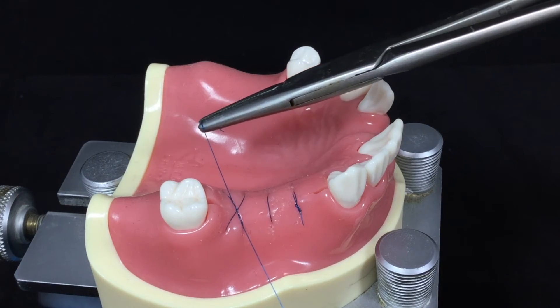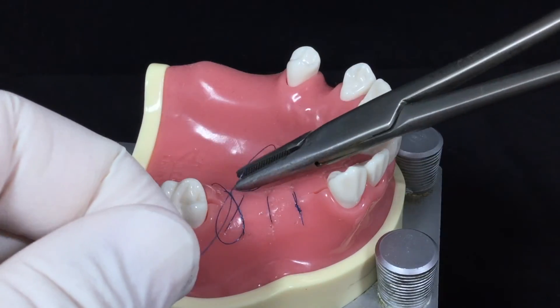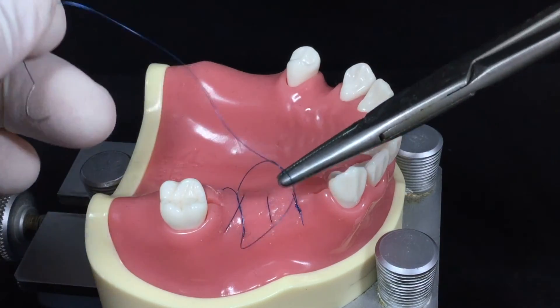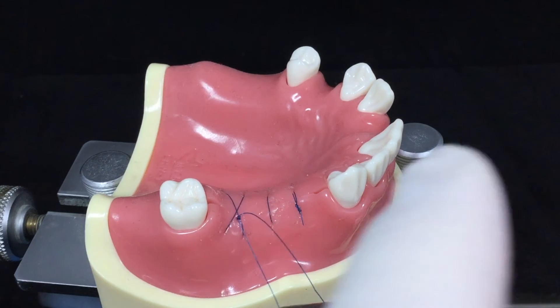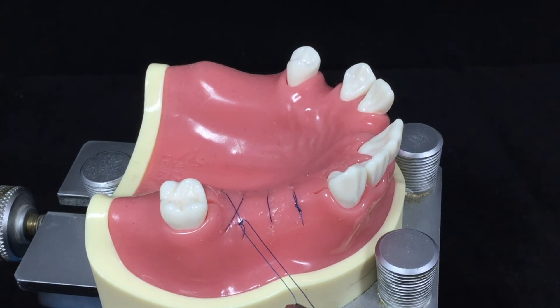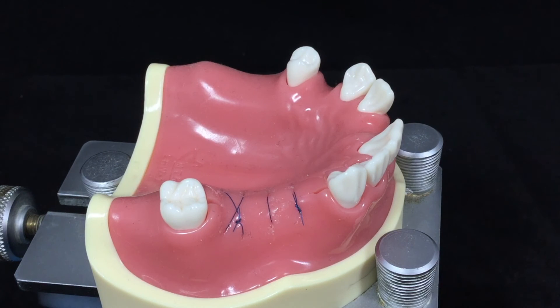You will notice the same downward inverting pressing vector is created by these two suture lines. The only difference is the pressure is more focused in the center of the X mark. This is the criss-cross suture.